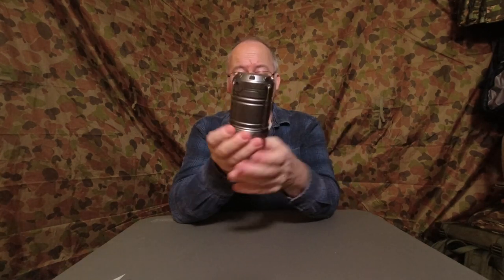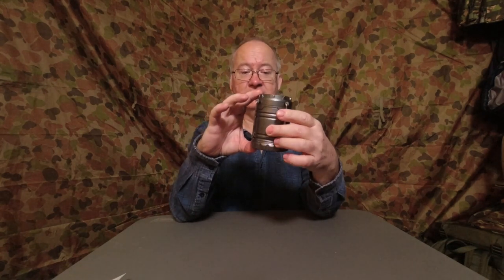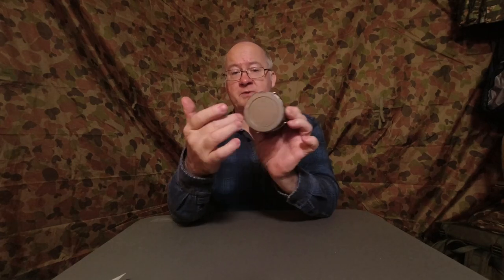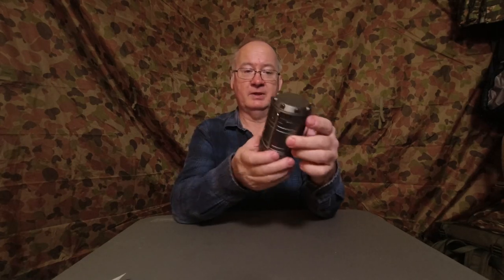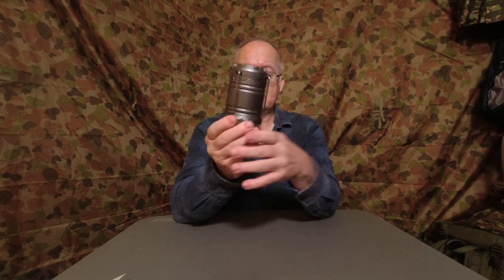Size-wise, it's about three and a half inches high by two and a half inches at the widest point across the base. It's plastic — that's it. Nice and cheap.